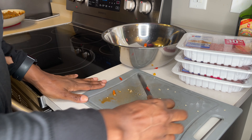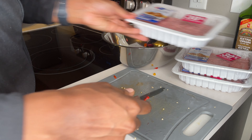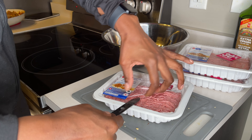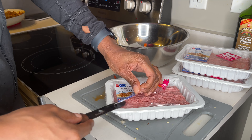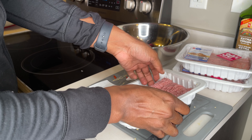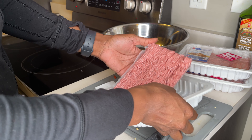Now it's time to add the minced turkey. This one was on sale at the grocery store, but I'm cooking it before the expiry date, so always remember to check that out.